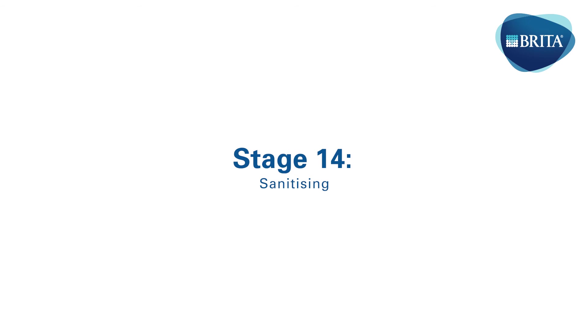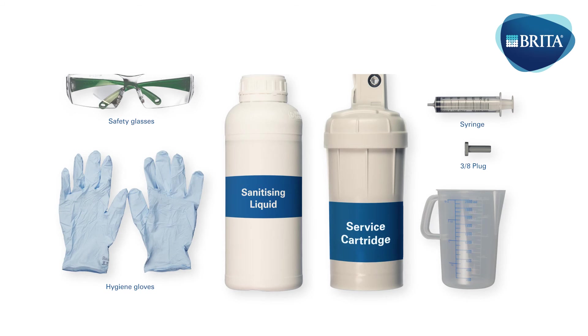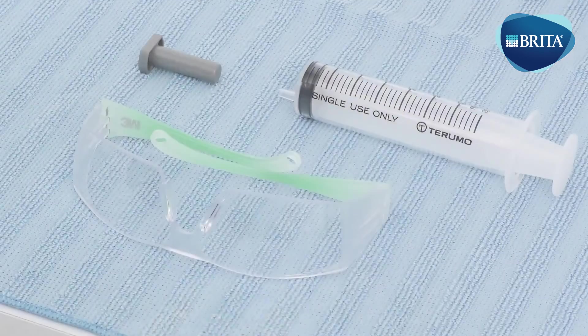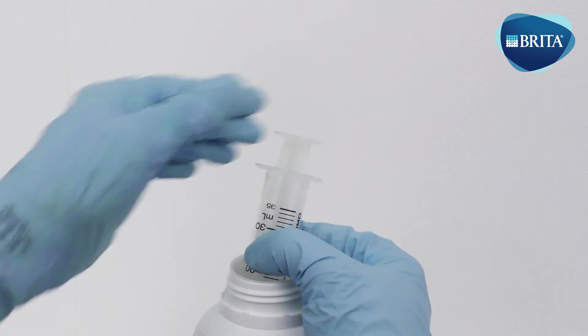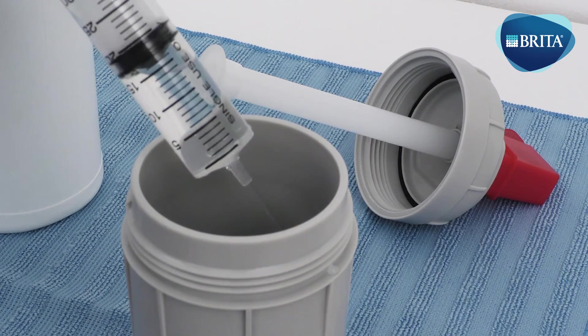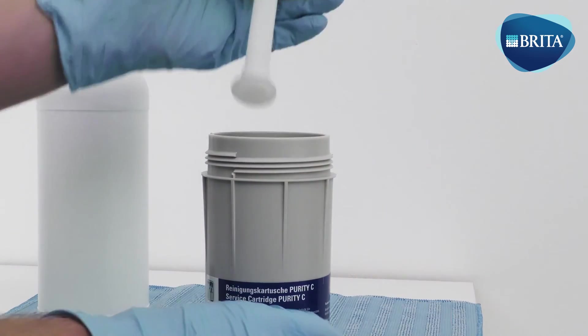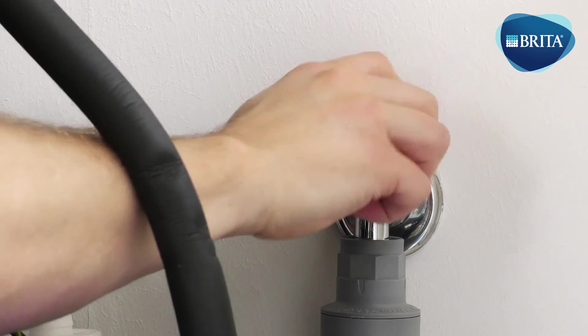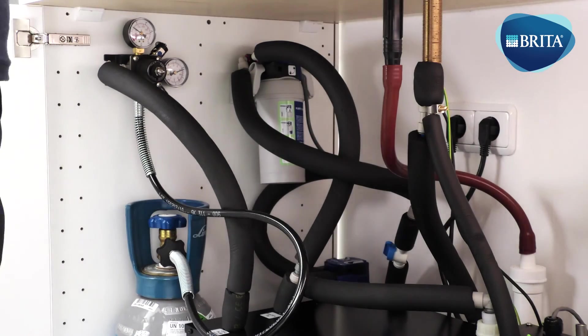Before starting the sanitizing procedure, place a DO NOT USE sign on the system to ensure it cannot be used during the sanitization. The following items are needed for the sanitizing process. Please note that hygiene gloves and safety glasses must be used when carrying out the sanitization works. Inject the sanitizing service cartridge with 60 milliliters of sanitizing cleaning solution. Turn off the mains water isolation valve and dispense still water from the VTAP to release the mains water back pressure.